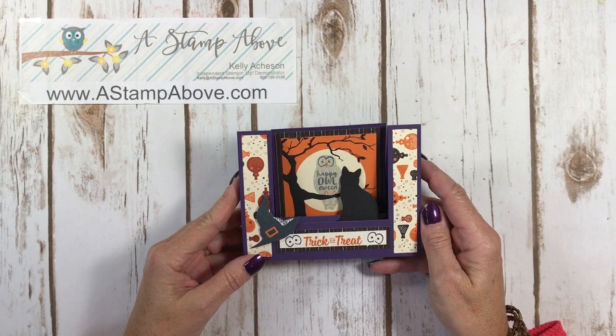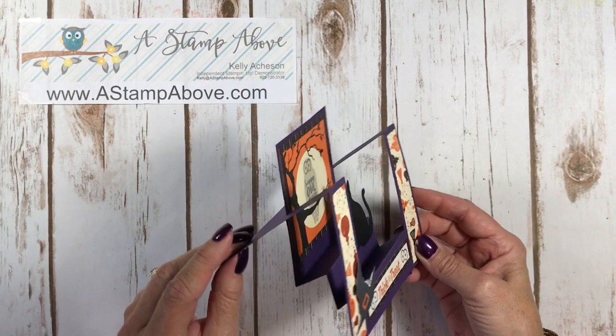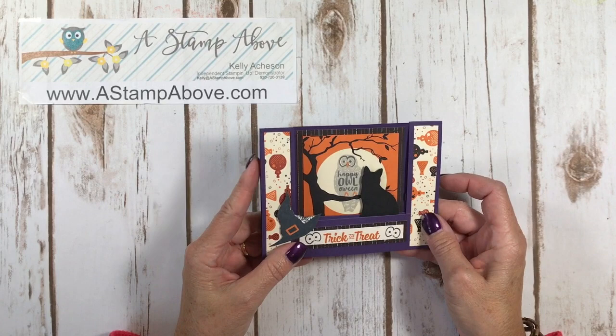This is an oldie but goodie. This card layout is called a center step card. It goes right in an envelope and it has a big wow. Don't run away yet — don't let this scare you. This is pretty simple and I'm going to show you just how easy it is so you can make some of your own. Let's get started.